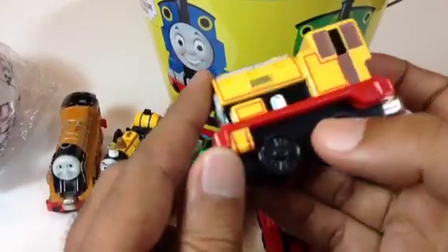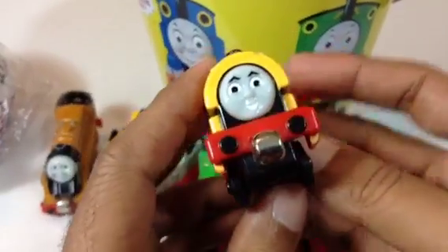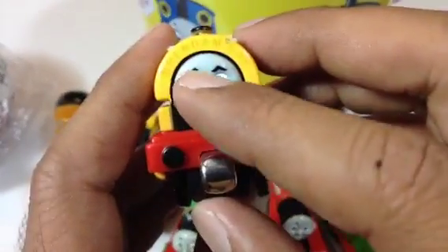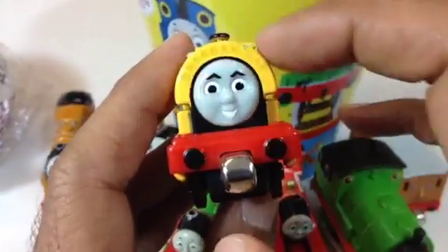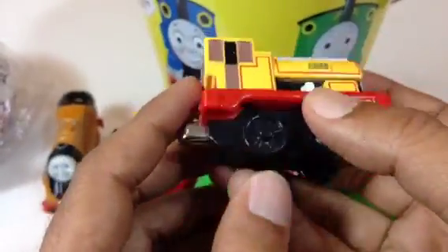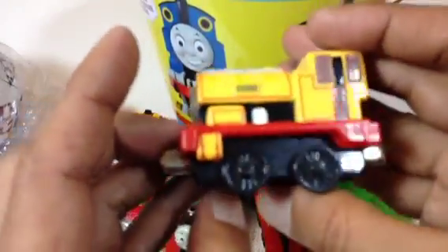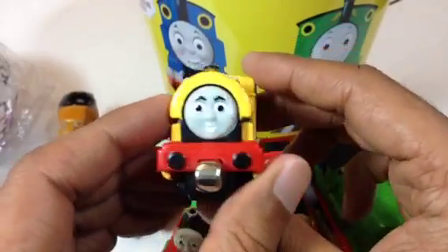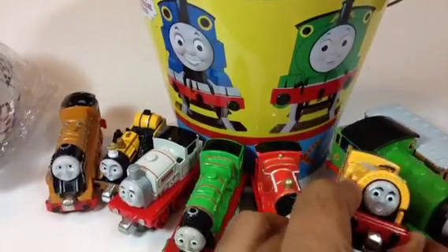Here comes another one — Bill! Look at this Bill, and this Bill is different from the other one I showed a long time ago. It says 'Brendam Bay' around the neck. It's a very heavy die-cast metal. Here you can see 'Bill' written, with magnets on both sides — very bright yellow and red. Let me put Bill right here.